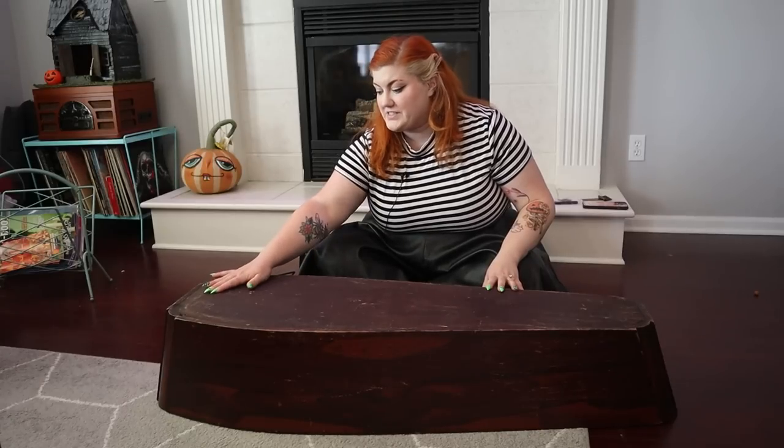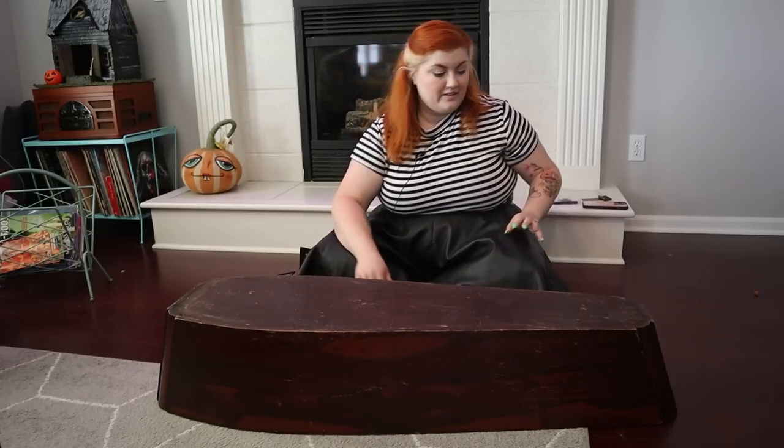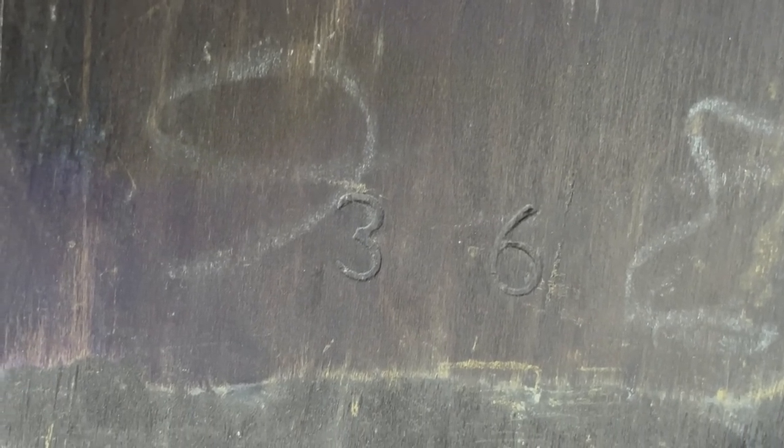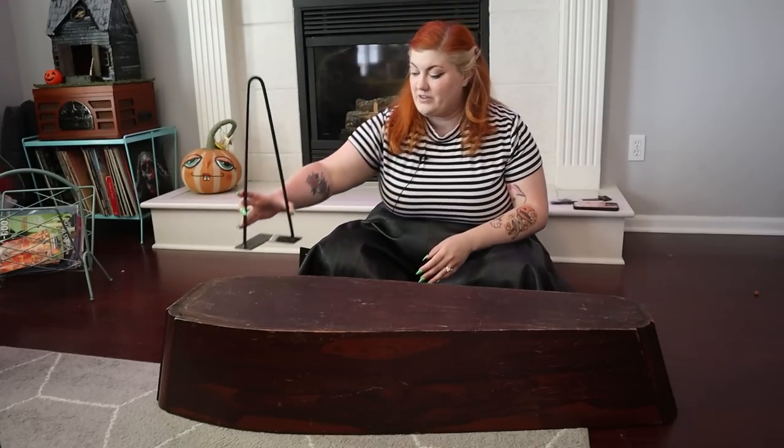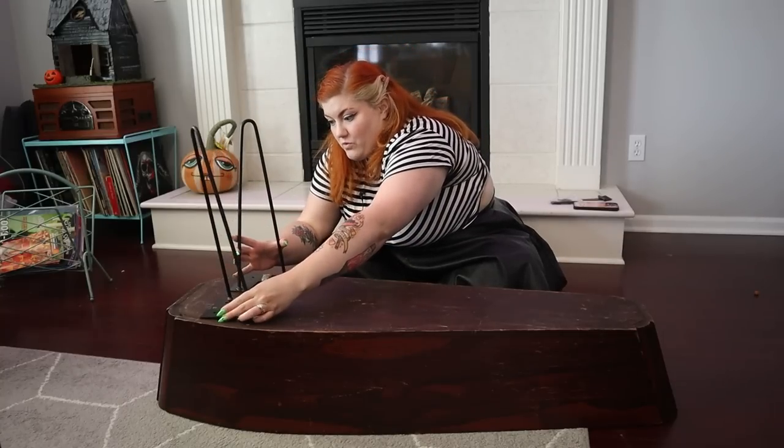Interesting — this has a '36' on the bottom that's been engraved into it. I have no idea if that has significance or what that means. If that's something you know anything about, let me know. Okay, so I think we're going to do one here and one here.